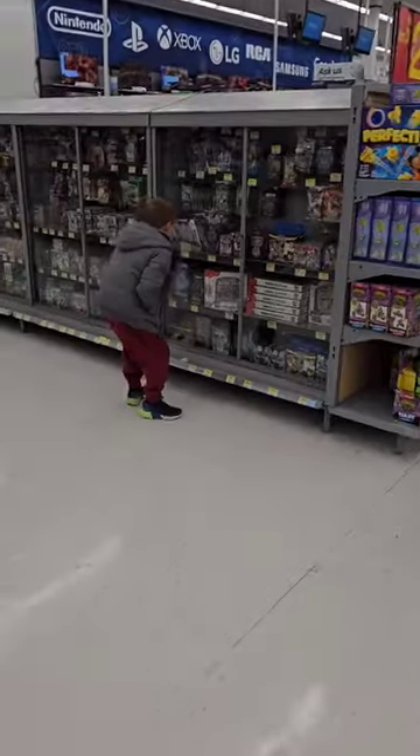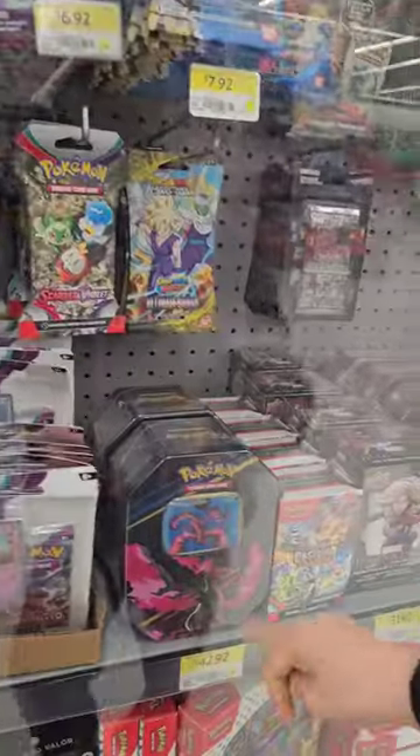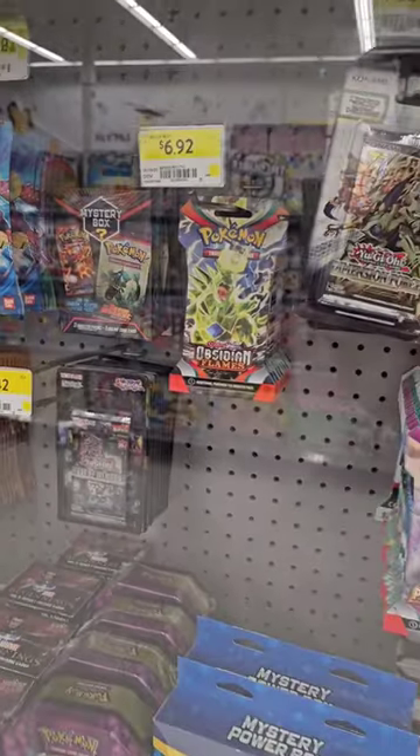I was at Walmart with my little guy and I told him he could get one pack of Pokemon cards. He wanted this $40 set and I said hell no — how about a pack of Obsidian Flames?